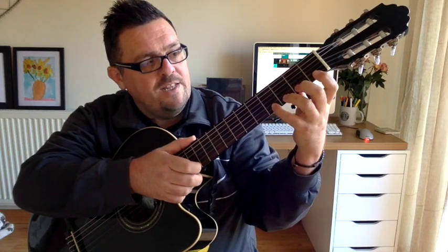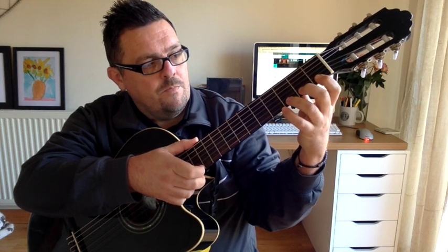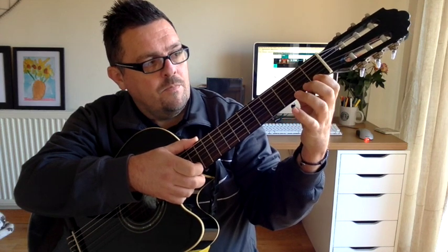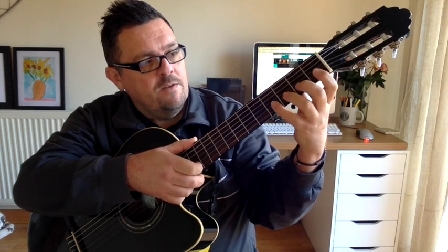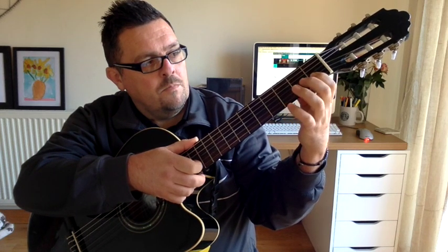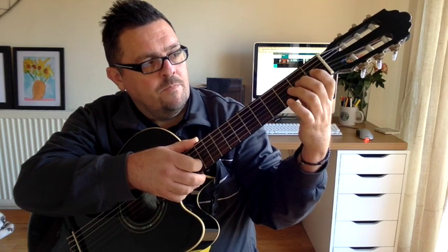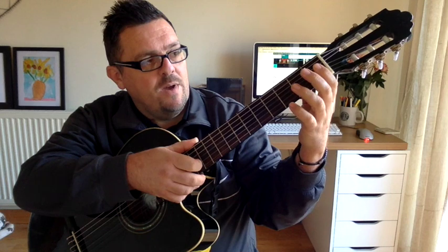Here we go — on the little E string: 4, 3, 2, 1, 0. Up a string. Up a string: 3, 1, 0. Now we're halfway — back the other way.